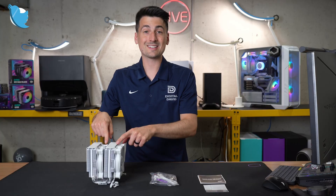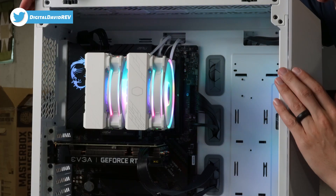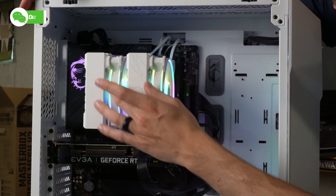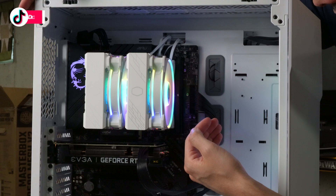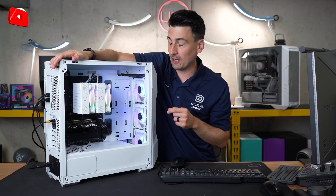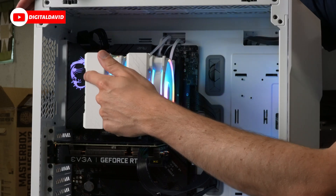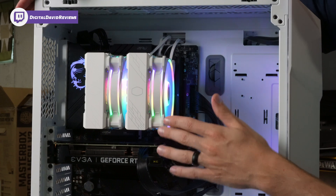Now let's get this installed. We have our cooler installed and everything looks great. Really happy with the Halo fans as they're spun up and illuminated. With our RAM here, you can see that fan is going to come out and block your slots. So make sure your RAM is low profile enough, or you'll have to reposition the fan to the other side — that will depend on your particular build.